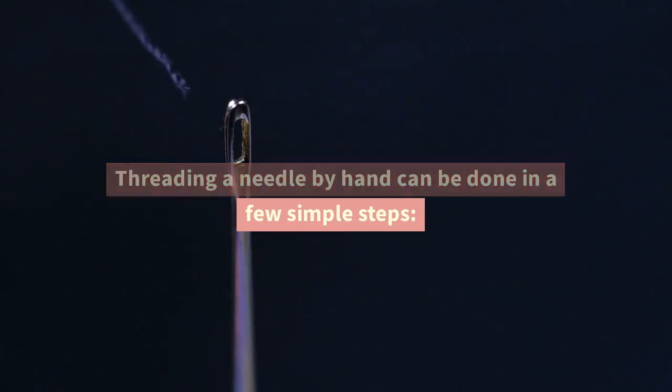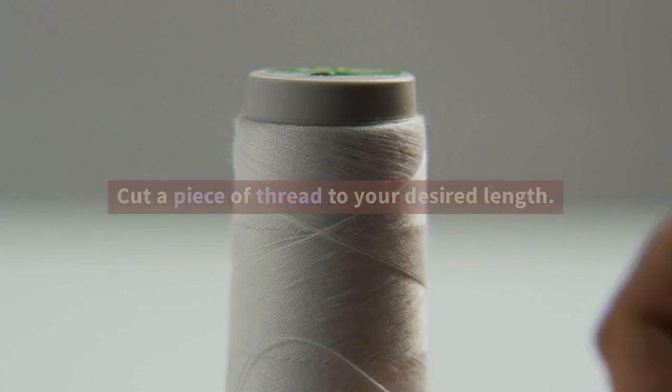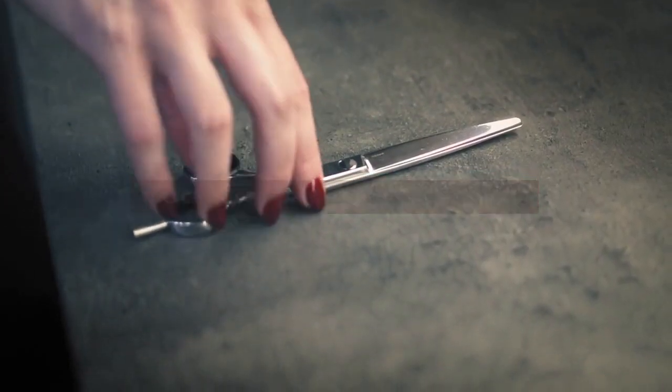Threading a needle by hand can be done in a few simple steps. Cut a piece of thread to your desired length. You can use a pair of scissors to do this.